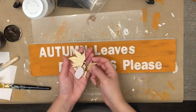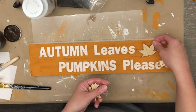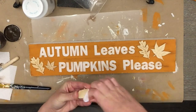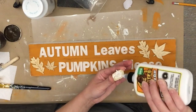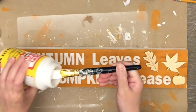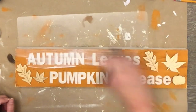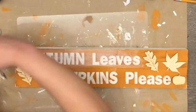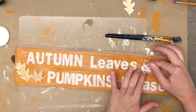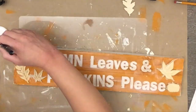I had these wooden stickers left over from last year's Target Dollar Spot — a package with some leaves and one pumpkin. I used white glue to make sure they adhered well on top of the sticker backing. Then while mod podging I noticed something was missing: the phrase is supposed to say 'autumn leaves and pumpkin please,' so I pulled off the leaf sticker — thankfully it hadn't fully set — and fixed it.